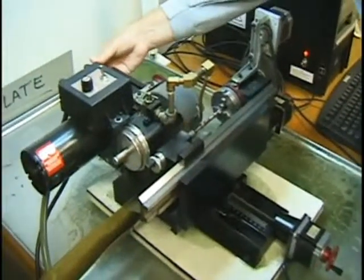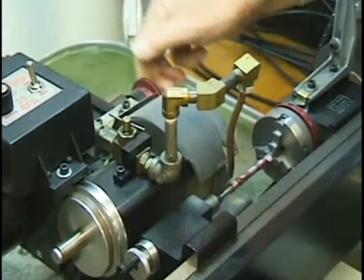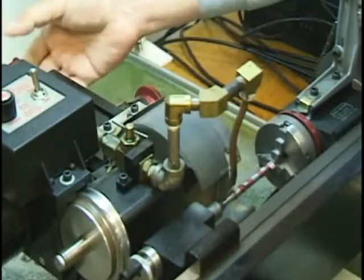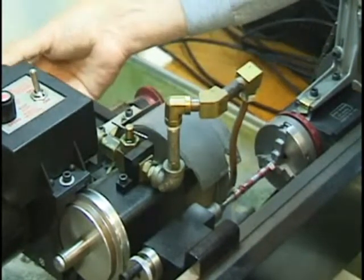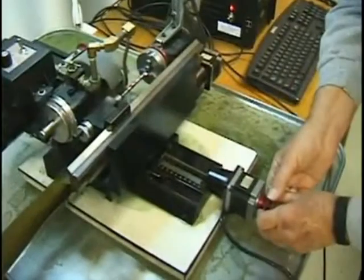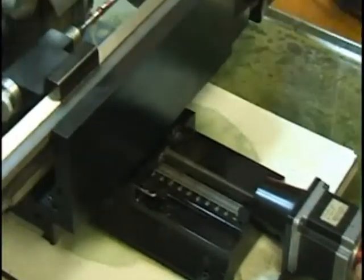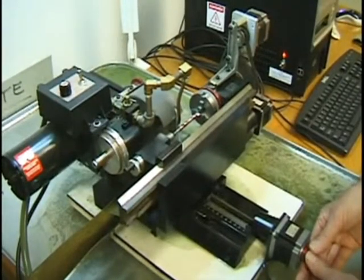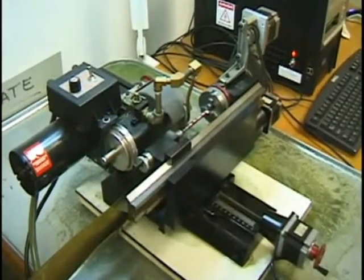The next thing I'm going to do is dress the wheel — take a couple passes on it. I'm going to move in the Y-axis by 2,000ths of an inch, because that's what I dressed off the wheel with the diamond. So that evens it up. I'm going to take about a 3,000th pass and measure it one more time, because we're getting pretty close to the end.